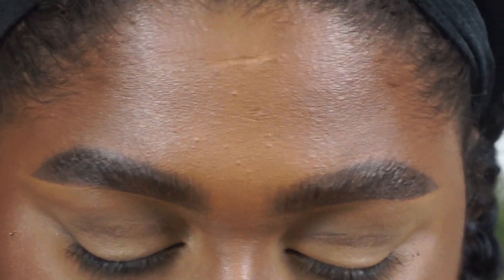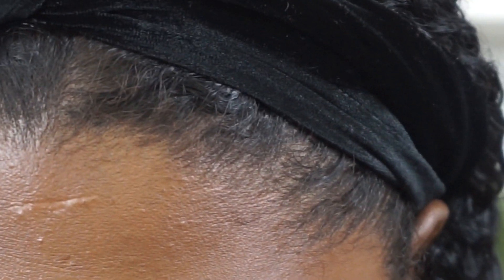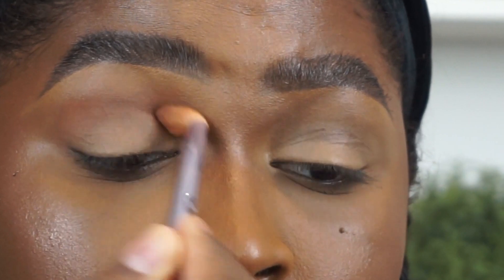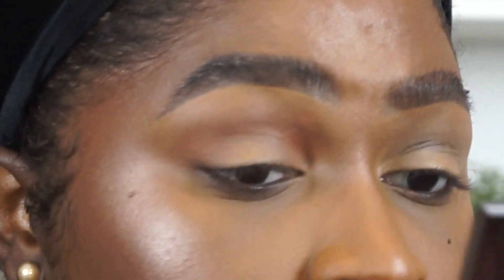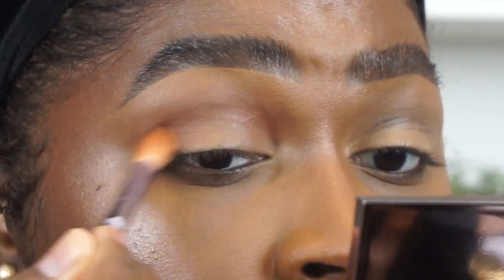The first shade I'm going in with is Honey Badger from the Envy Mini palette. I'm blending the shadow in the crease of my eye with little circular motions and adding a bit to the outer edge as well. As you can see, it's pretty subtle but it adds a bit of warmth and gives a nice definition to the eye.